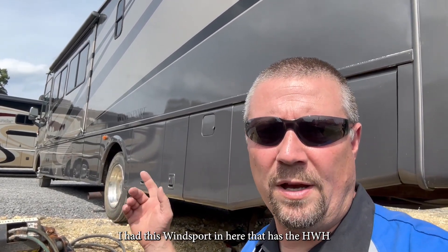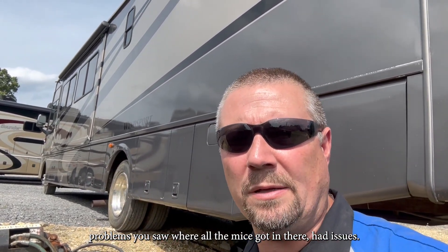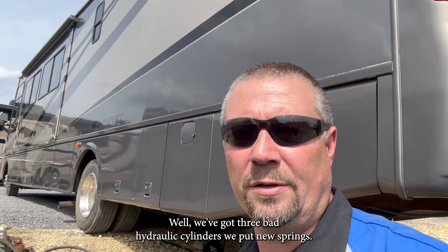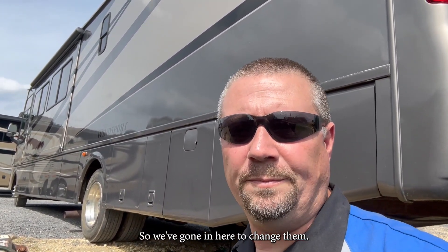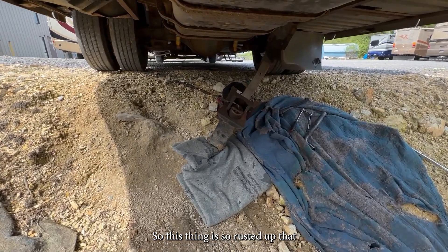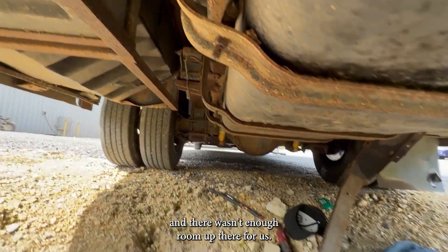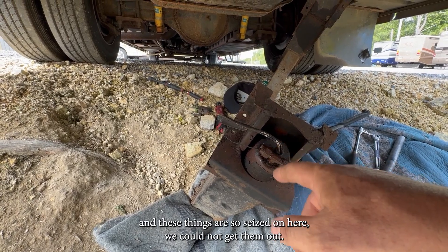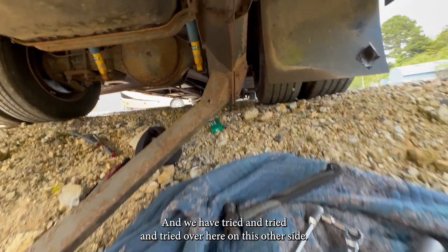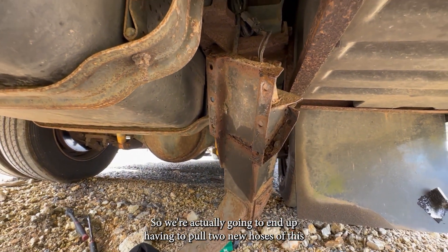Several videos back I had this Wind Sport in here that has the HWH hydraulic jack system with slide problems. You saw where all the mice had got in there and had issues. Well, we've got three bad hydraulic cylinders. We put new springs but they just are not retracting. We've got to change them, but this thing is so rusty. It was so rusted up that there wasn't enough room up there for us — we had a wrench on here and these things are so seized we could not get them out. So there's no coming out of here. We're actually going to end up having to pull two new hoses to resolve this.